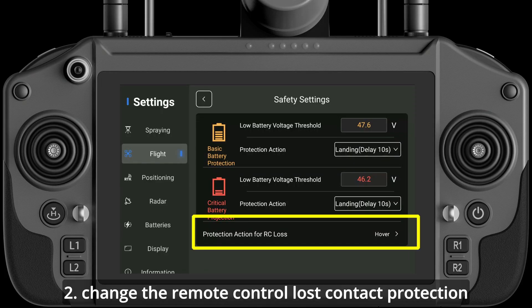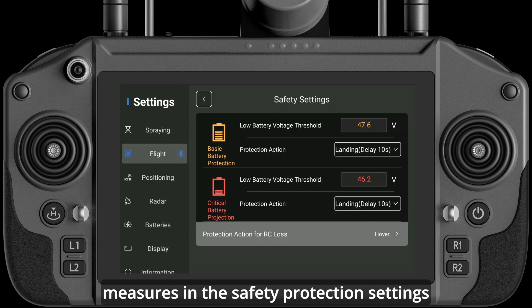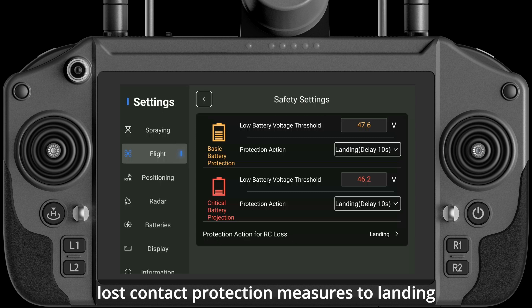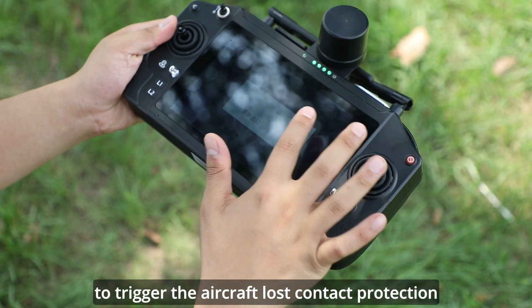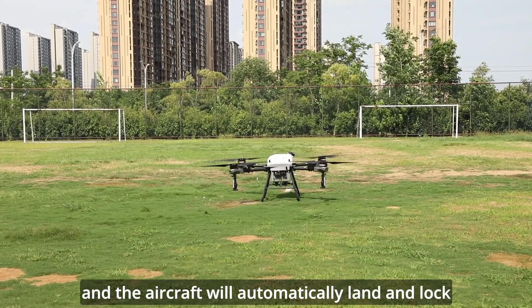Method 2: Change the remote control lost contact protection measures in the safety protection settings. Set the lost contact protection measures to landing, then manually turn off the remote control to trigger the aircraft's lost contact protection, and the aircraft will automatically land and lock.